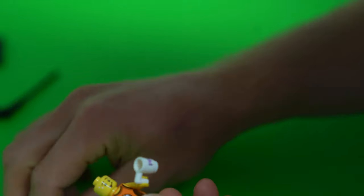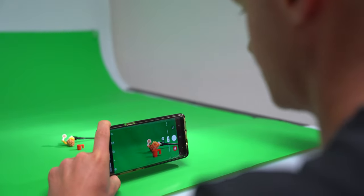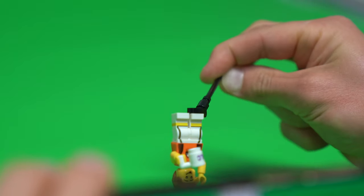Let's put everything together. I'm going to quickly check the light — here we go. This is the right angle. I get the focus and take a photo, and then you get this photo with the green screen in the back.